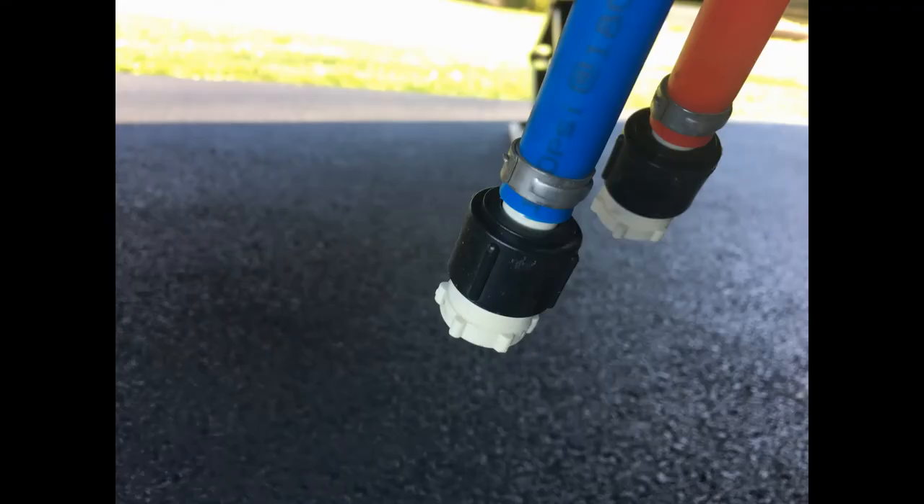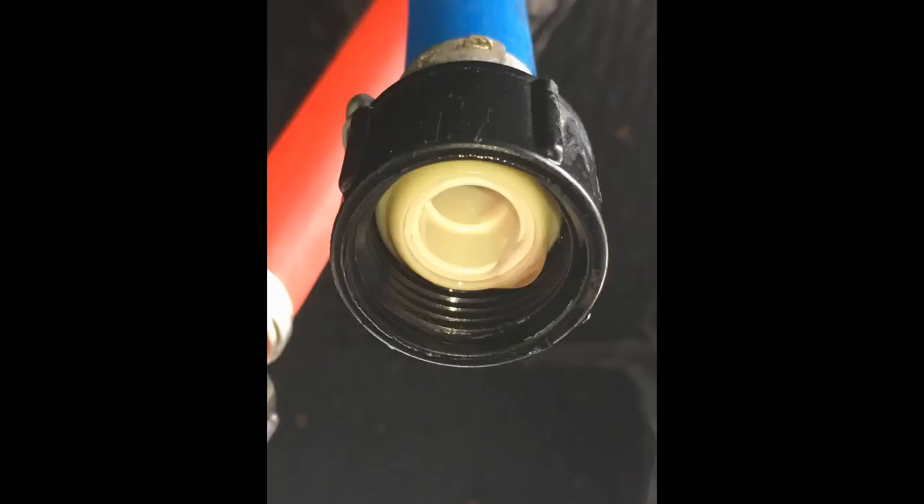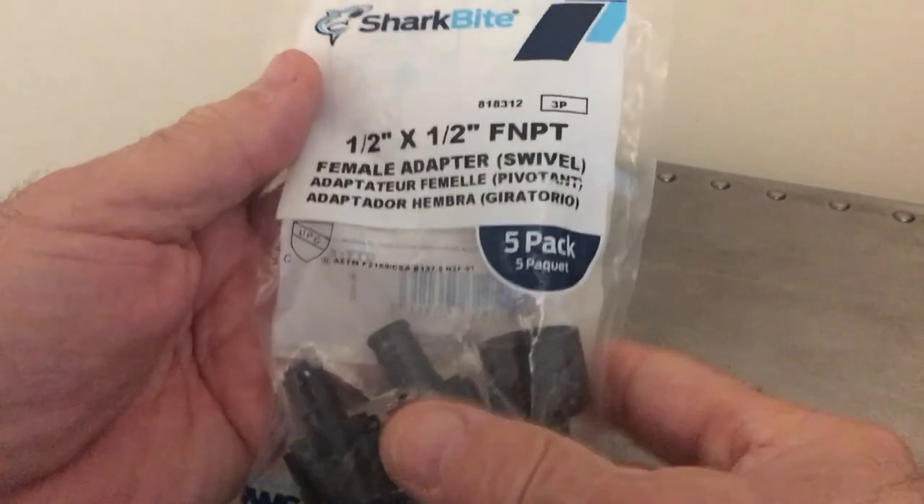Step five is to locate your RV's low-point drains — there should be two of them, one for hot, one for cold. The blue is cold, the red is hot. Take your channel-lock pliers and pull the plugs out of both. Make sure when you're using your channel locks that you support not only the plug itself (the white portion) but also the black portion. Sometimes it's easier to hold the white plug stationary and rotate the black portion counterclockwise. Also be sure you don't lose the little white washer. When done draining, put your plugs back in — don't over-tighten, just snug them.